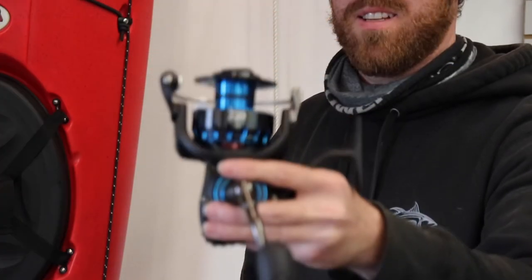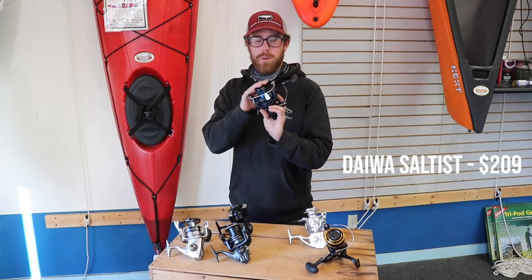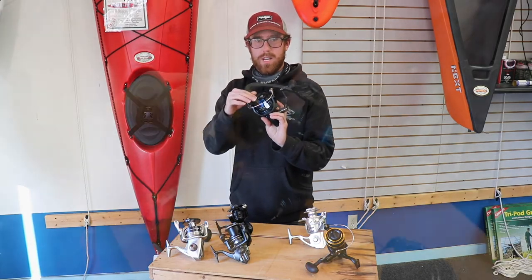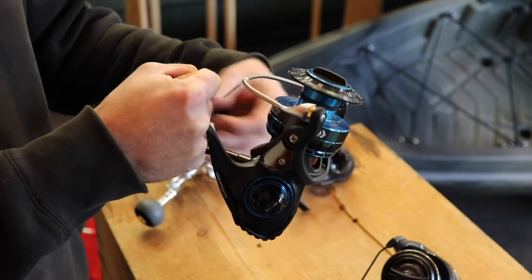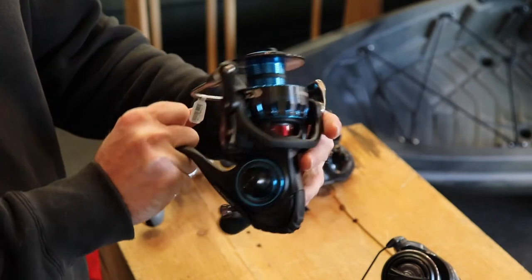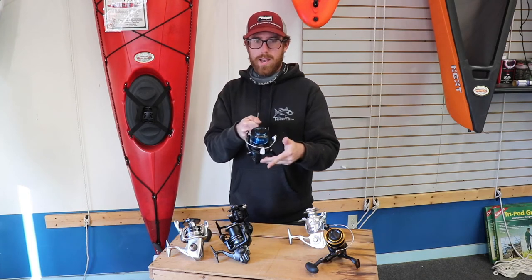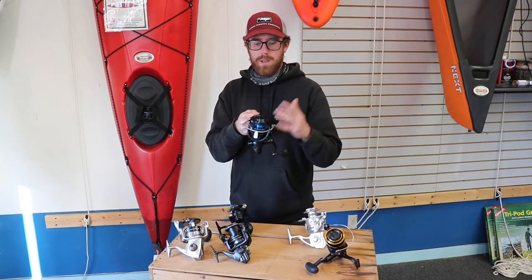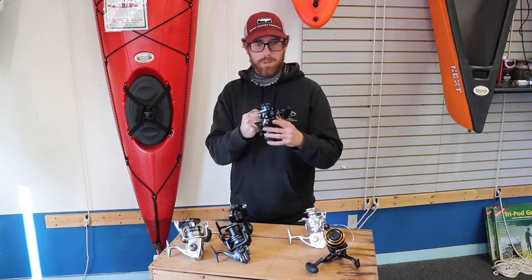For a little upgrade on the BG, still based off the same platform, we've got the Saltist. It's upgraded on the bearings — super anti-corrosion bearings from Daiwa — and you get the mag sealed, so it's going to keep the saltwater and sand out, helping it last a lot longer. It's also got a nice big air bail, which tends to be the most fragile part of any saltwater reel, so beefing that up helps it hold up and perform better.